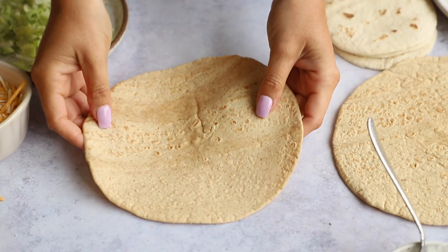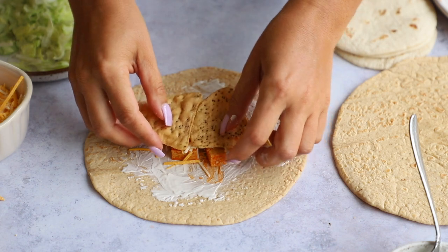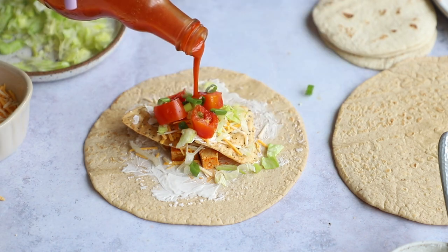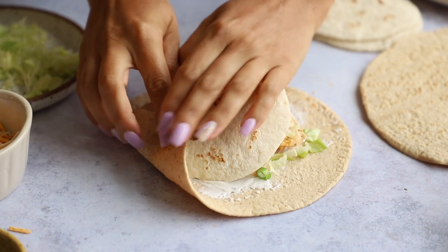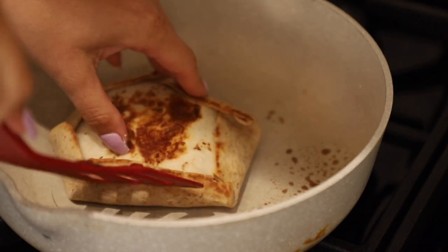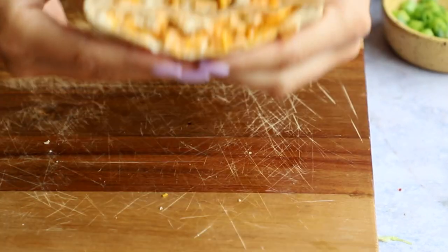If it comes undone when you flip it, don't worry — just smush it back together and it'll firm up as it cools. Some tips: definitely don't overfill your crunch wrap or it will rip. Warming up the tortilla makes it easier to fold. Don't add too much sauce or it will spill out the sides. And don't worry about your folding being perfect — as it cools and firms up, it will hold its shape better.